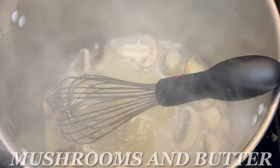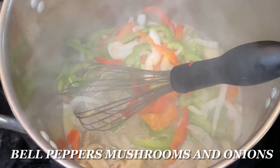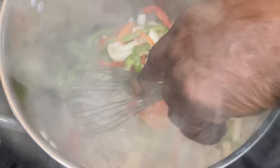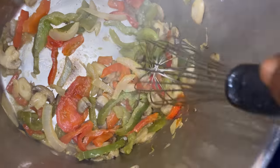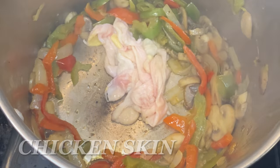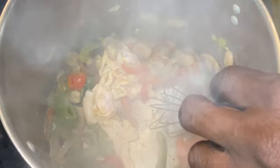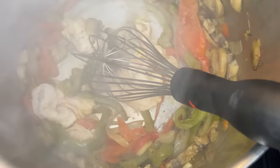We're in the soup pot y'all. We're going to drop some bell peppers, mushrooms, and onions in there, and with that butter we're going to sauté that all up together. Then we're going to throw some skin in the game — some chicken skin y'all. That adds flavor. I had the chicken skin from another dish I was making, so I incorporated it in there because it's going to add flavor.